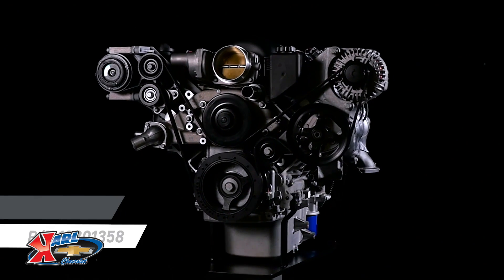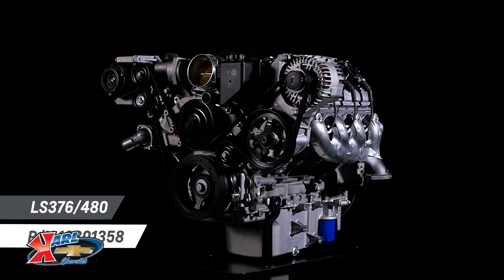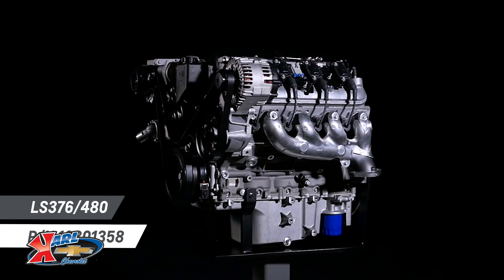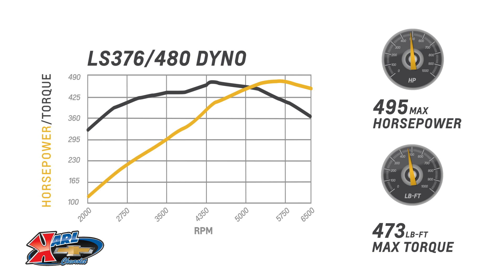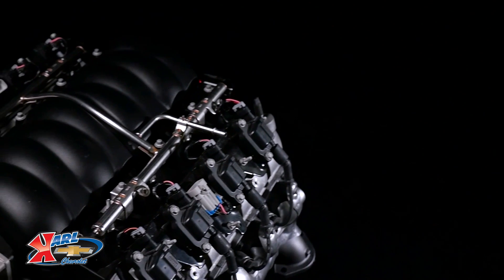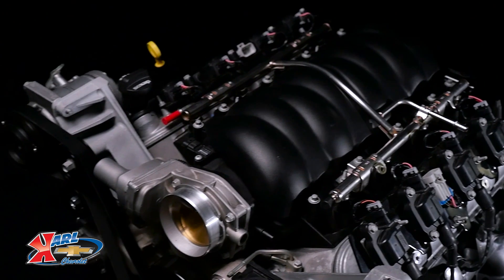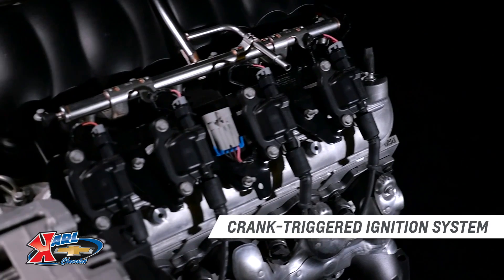Our engineers took a production LS3 6.2-liter — which is 376 cubic inches — and swapped the stock camshaft for the racing-inspired LS hot cam, which delivered a stunning 495 horsepower and 473 pound-feet of torque. That's nearly 14% more power and torque from a simple camshaft change. We wasted no time adding that terrific combination, dubbed the LS 376/480, to our crate engine portfolio.